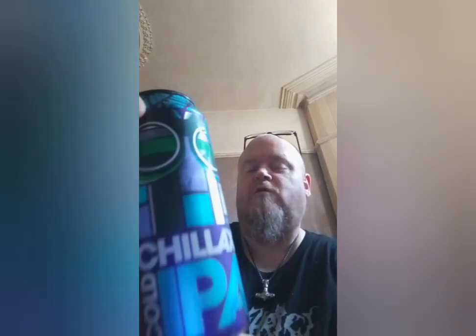This is the Williams Brothers Chillax IPA and it comes in at four point three percent. Why would you keep that? That's not an IPA, is it? Let me know in the comments if people agree with that.